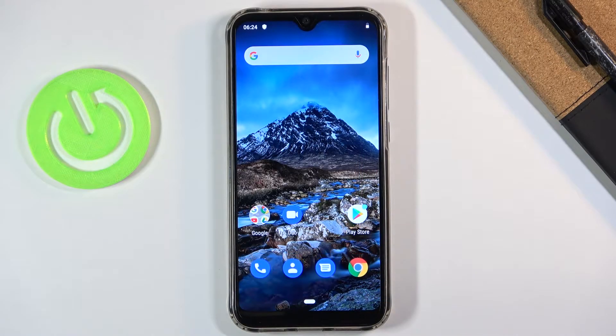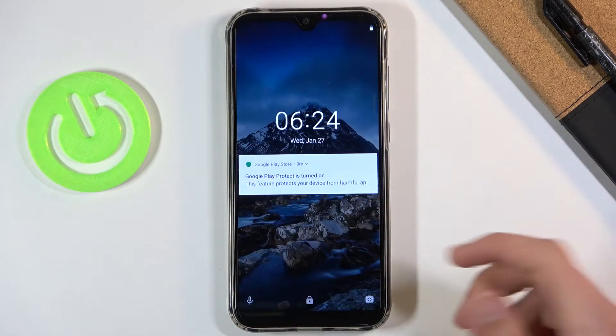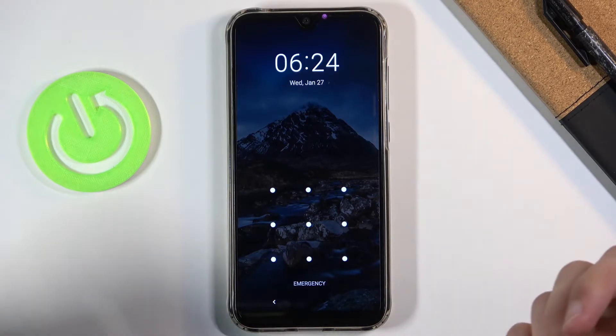Welcome, everyone. This is a Cubot R15 Pro and today I'll show you how to hard reset the device to recovery mode. Now this process will also remove a screen lock if you have one that you might not know. So I'm going to quickly lock the device and you can see that I do have a screen lock set, and I'm going to progress from here as though I don't actually know it.